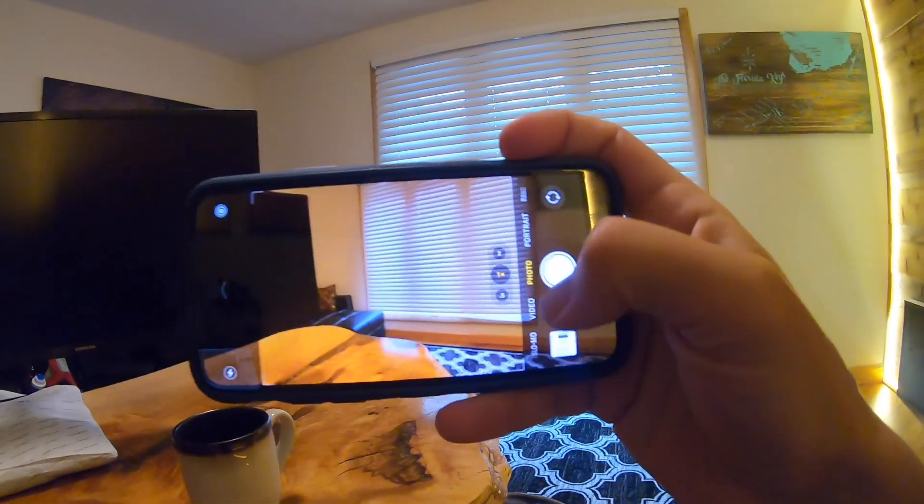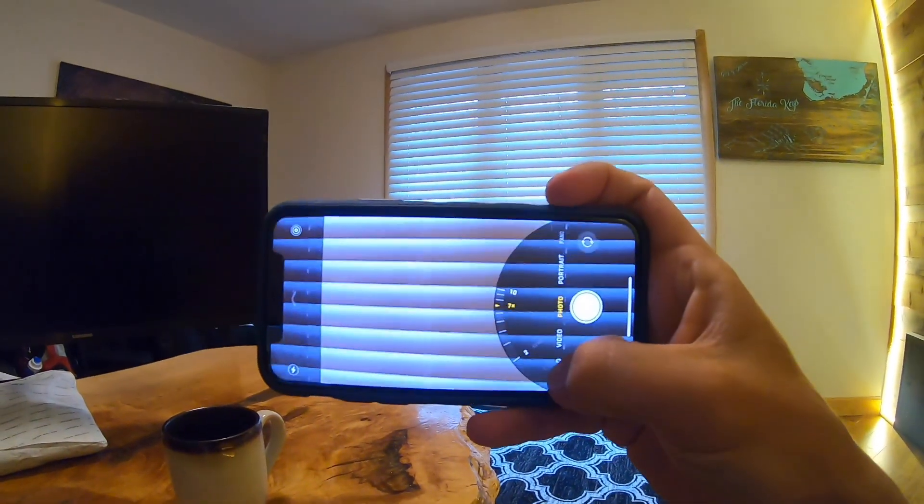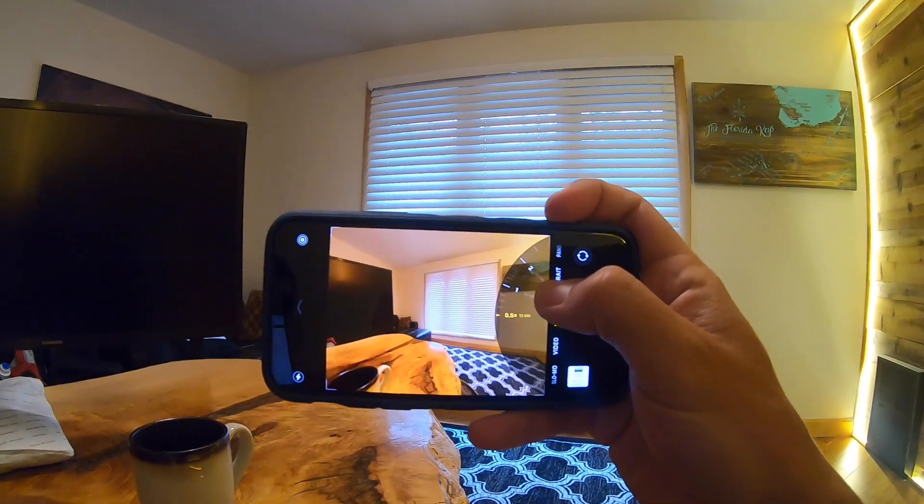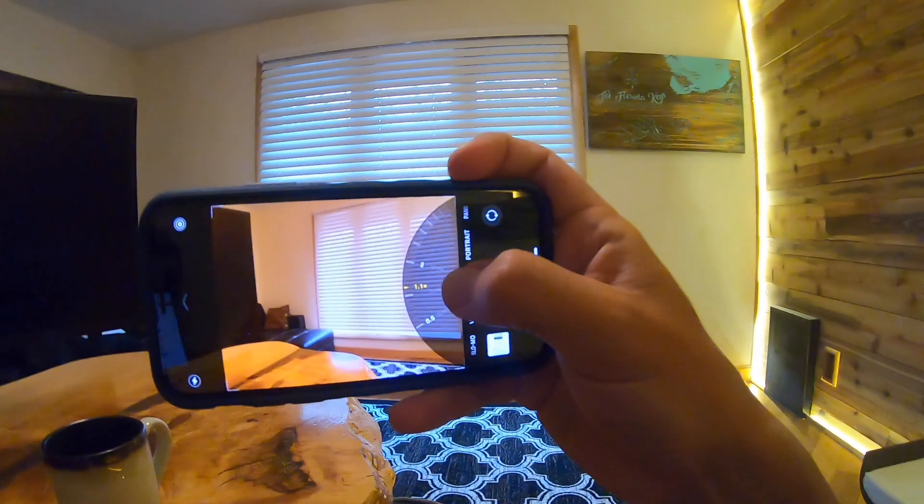The camera is really high-end, so you have options for zooming in super far and also going super wide as well, which is a really neat feature. I hope you guys liked the video — if you have any questions, feel free to leave them in the comments, and if you liked it, give it a thumbs up. Thanks!